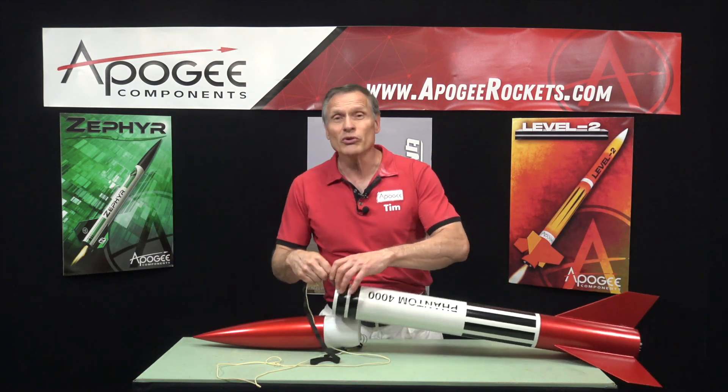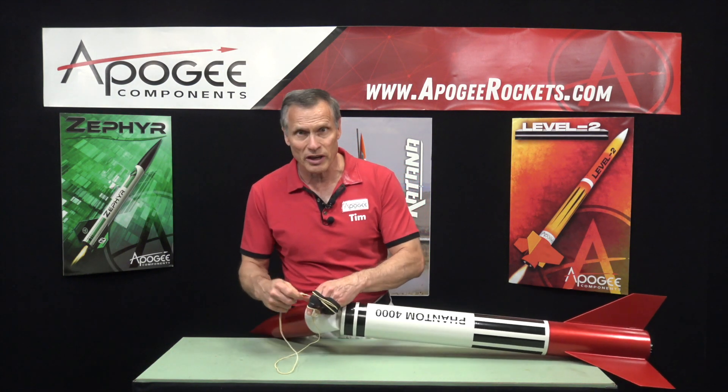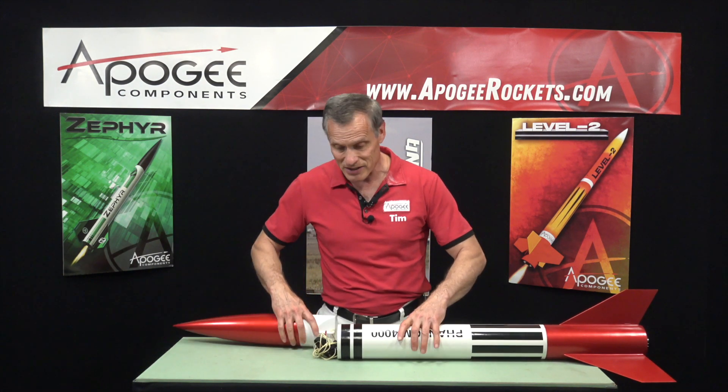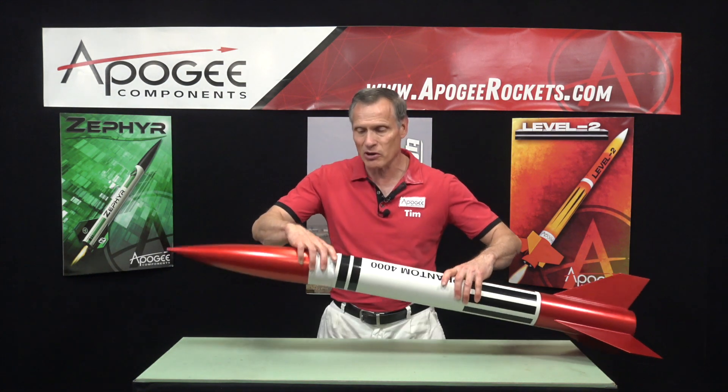What's unique about this rocket is that it does not come with a parachute, so you will be required to purchase one separately. It needs a 36 inch diameter parachute.